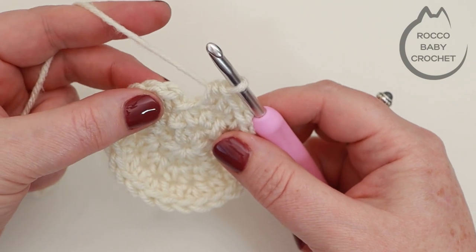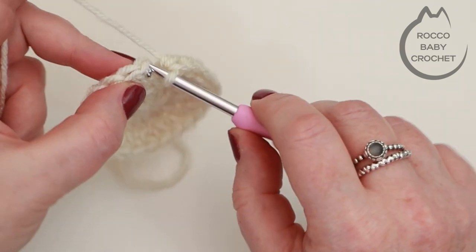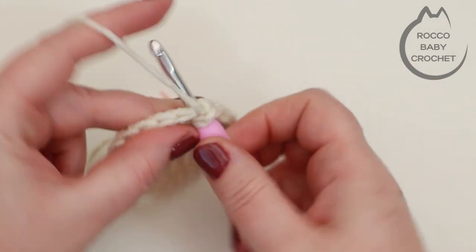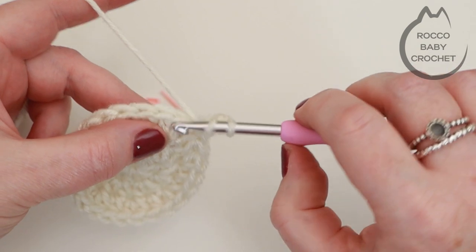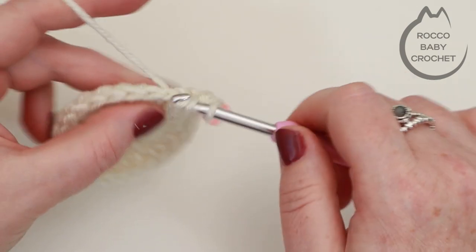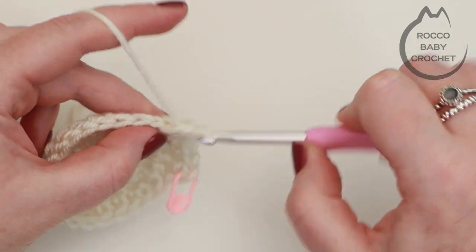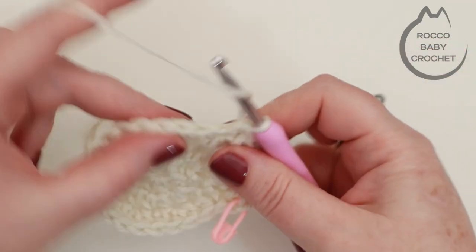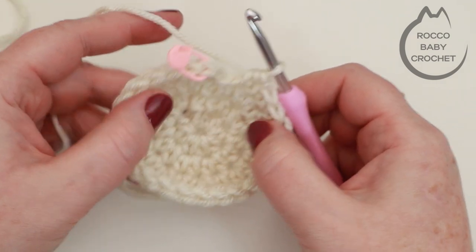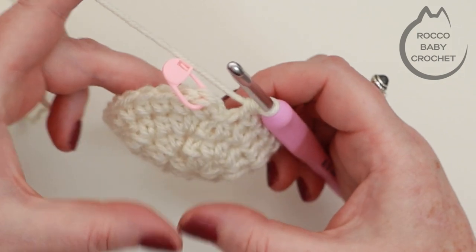Slip stitch to the top of the first stitch to join round three, then chain one. For round four, place one half treble crochet in every stitch around starting where the chain one is coming out of. Your stitch count will remain at 24. Work your way around placing one half treble crochet in every stitch and come back when you're ready to join and move up to round five.